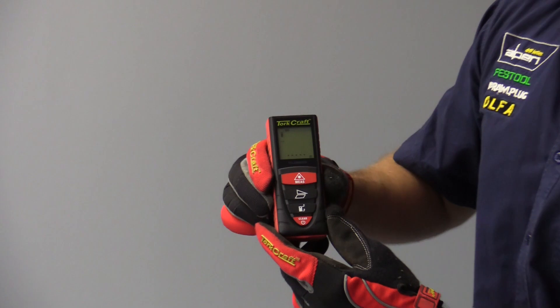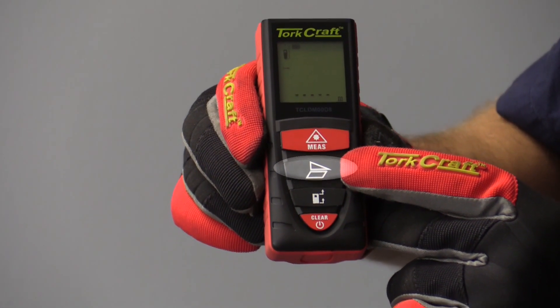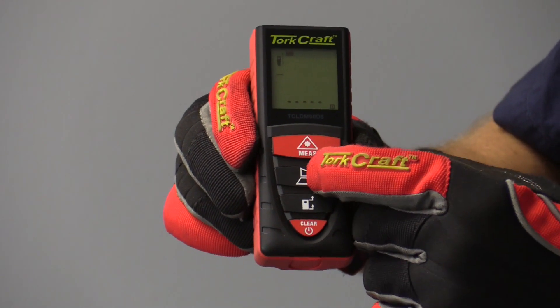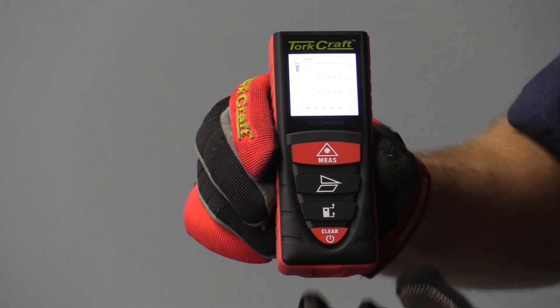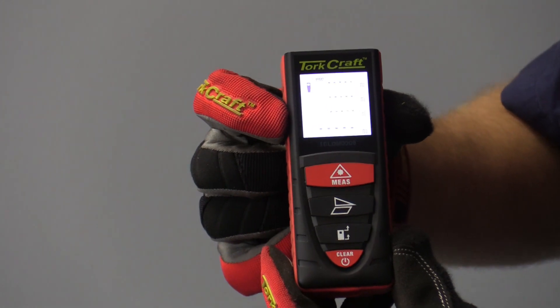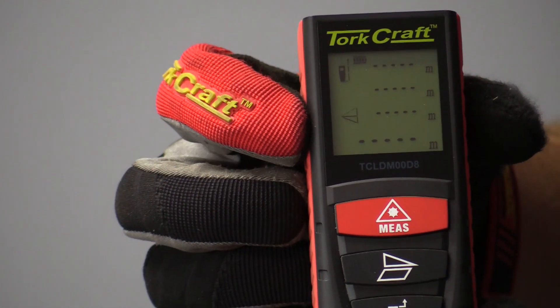Next, I'm going to push the second button down from the top, which is our mode selector button. I'm going to push it once and then a second time, and if you have a look on the screen by my right finger, you can see a little icon flashing there which looks like two triangles that have been joined together.